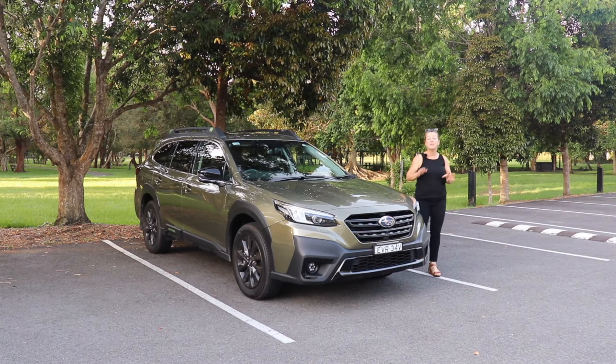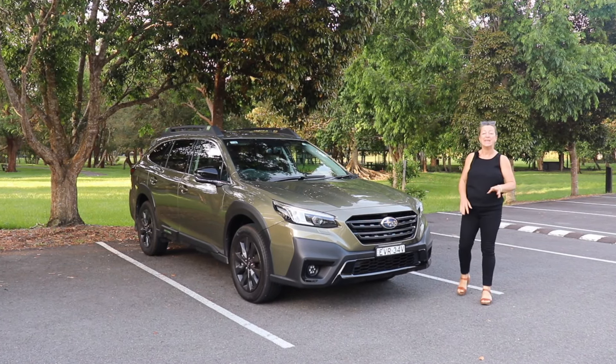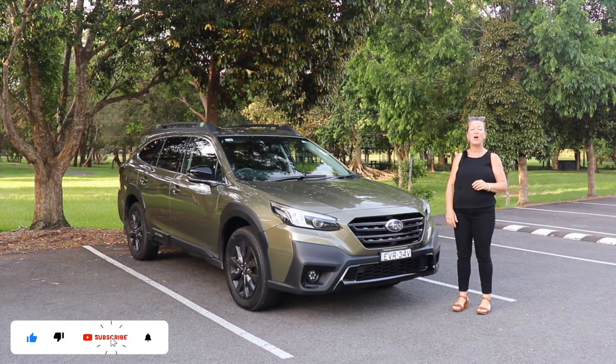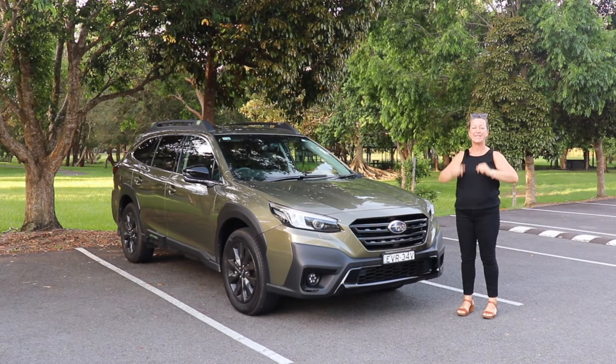This week I am testing the Subaru Outback XT. Let's find out how good it is as a family drive — and don't forget to like and subscribe and follow us on our socials.